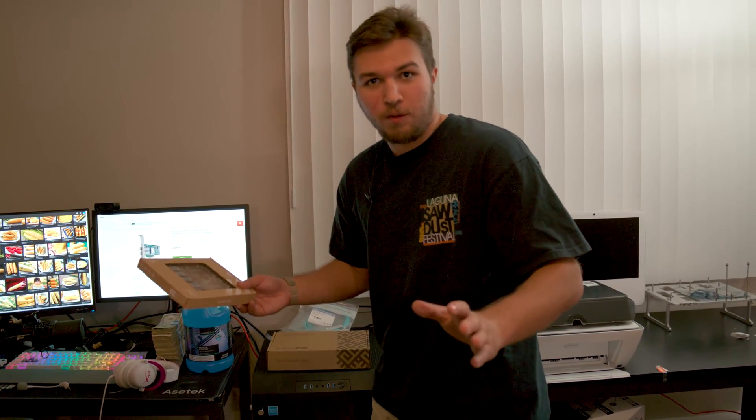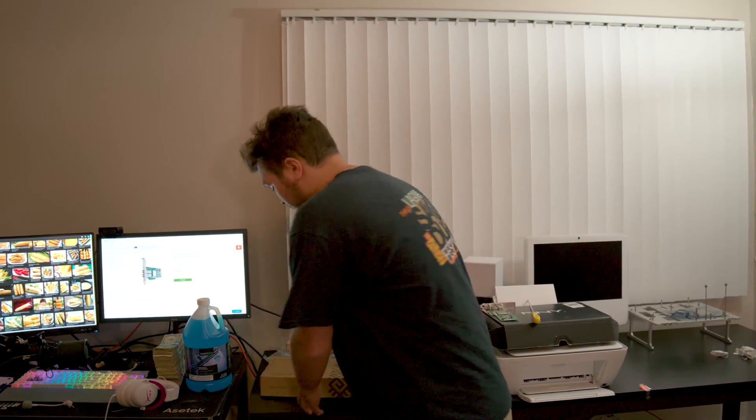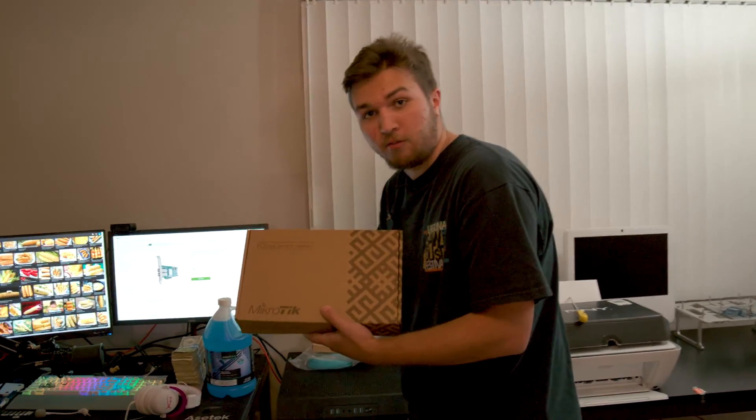They've been waiting on this video for like four months now because I had planned to do a fiber upgrade in an entirely different office. Thanks fs.com for not being like some company who recently asked me to send their $10 item back at my expense.